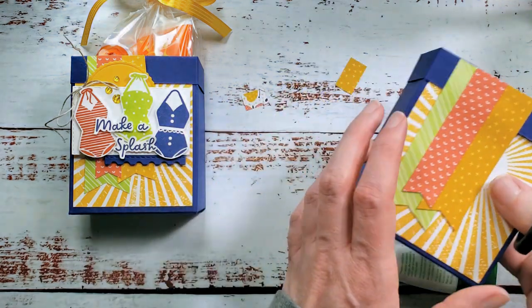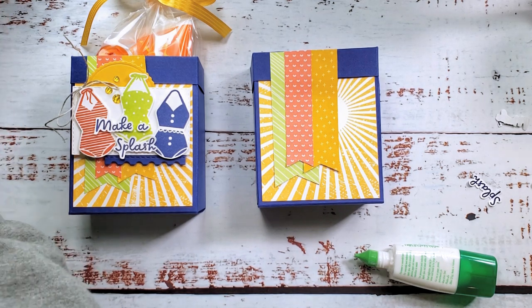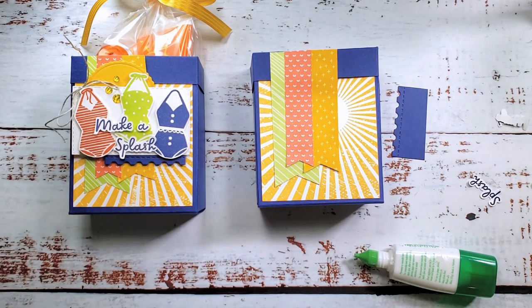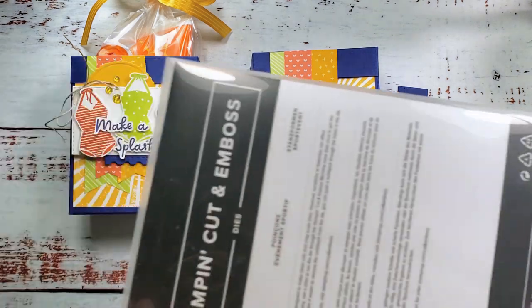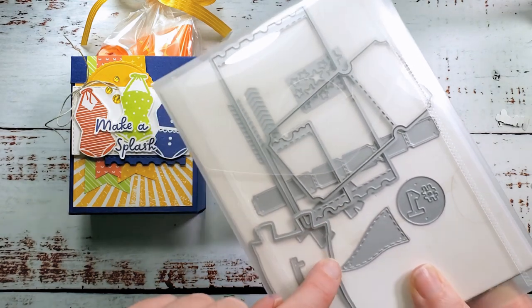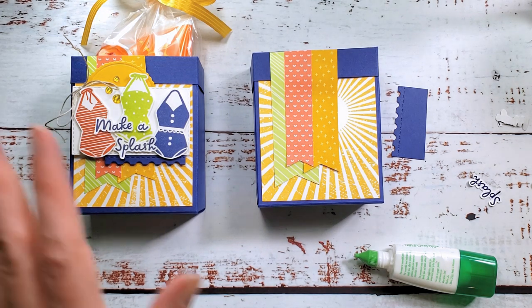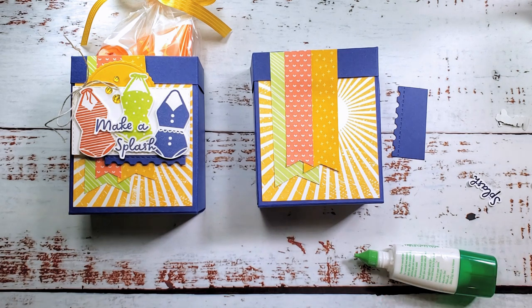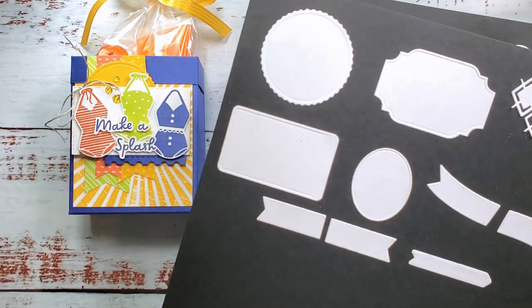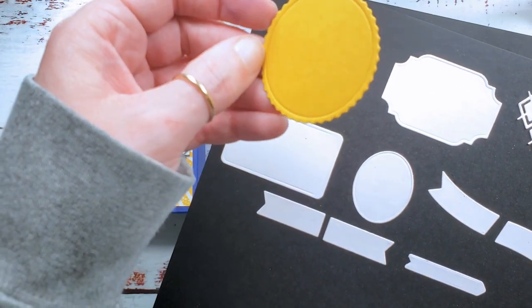Trim off the excess. I have a couple of pieces I die cut before the video. I took a long skinny piece of Starry Sky cardstock and cut the edge with the Sports Events dies — the biggest ticket. I love this die set. It's on the Last Chance list at half off. Even if you don't have sports fans at home, the ticket dies are ones you'll use again and again.